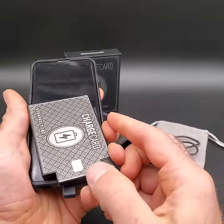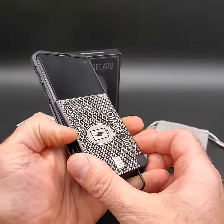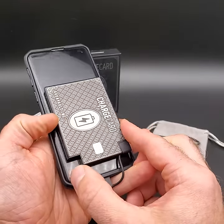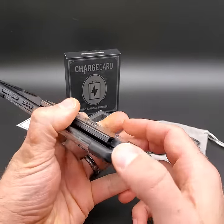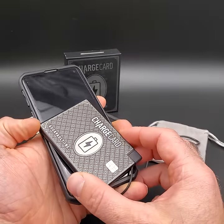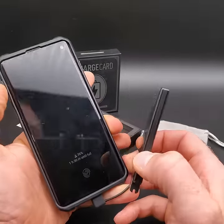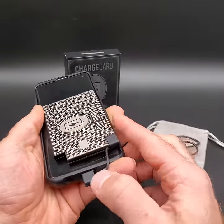This has got a 2700 milliamp hour battery, so it's going to charge your device anywhere between 30-40% and 100% depending on your phone's battery size. It's super slim and portable and you can bring it with you anywhere. It also has a 2-amp fast charge circuit, so as soon as you plug it in it's going to start charging your device and give you the charge you need when you need it.